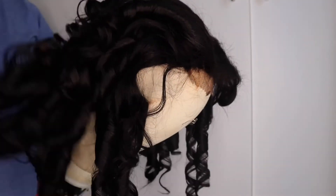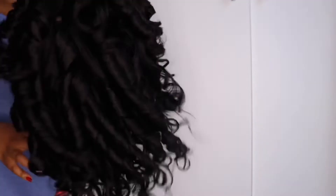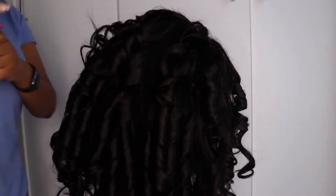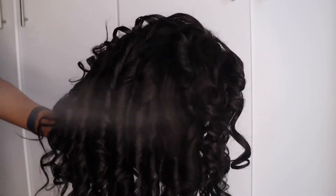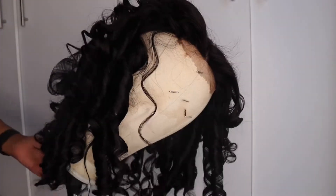This is what the curls look like once I'm done. Then I'm going in with my Got-to-Be Glossing Freeze Spray — this is actually quite a good spray to hold curls. I'm just going to scrunch it on these curls so they can hold and keep their shape.